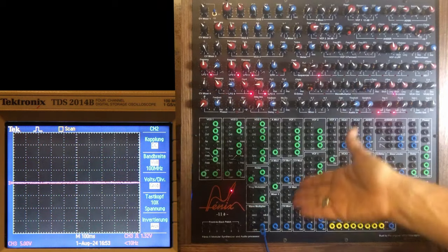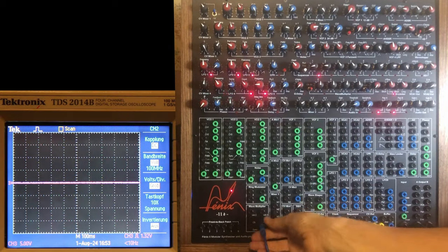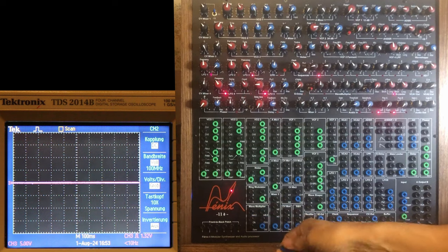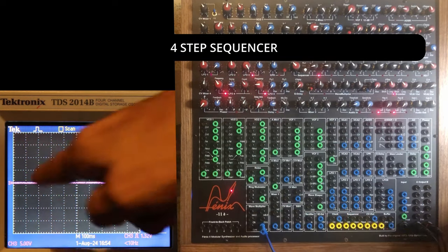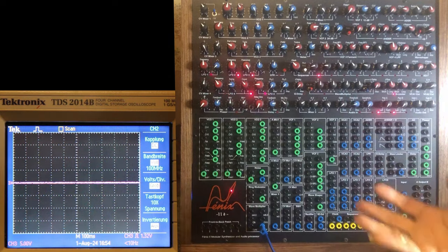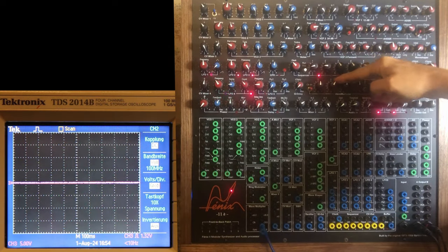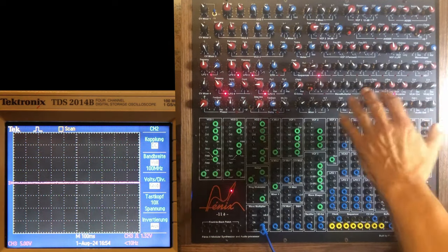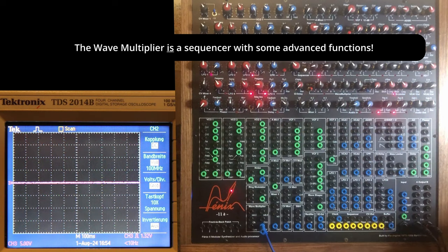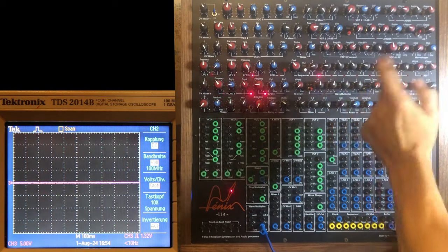In order to understand how the wave multiplier works, it's useful to know what it does when nothing is plugged into it. If I start to move B, C, D — nothing is happening. Why? Because the wave multiplier, acting like a kind of sequencer, is now on step A.